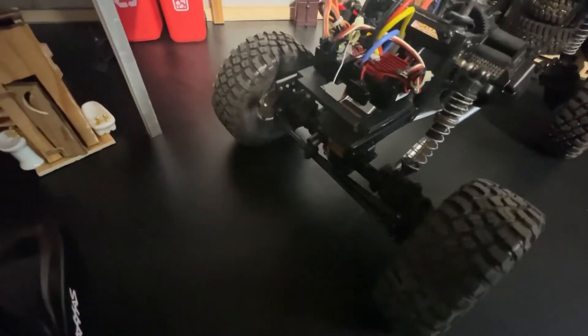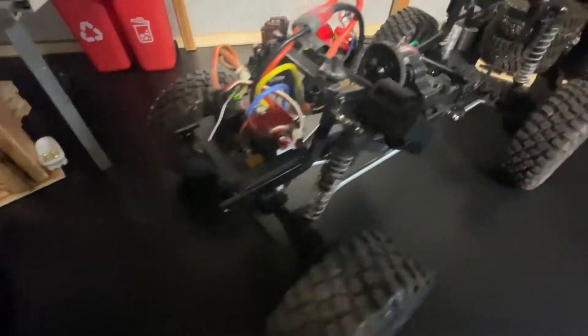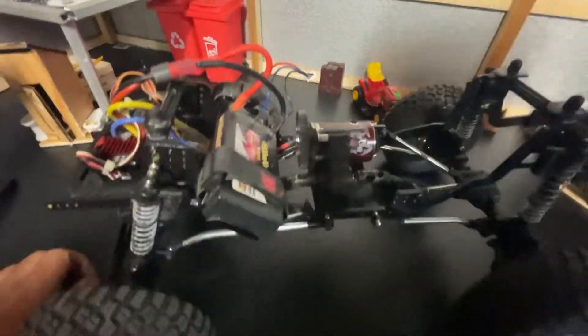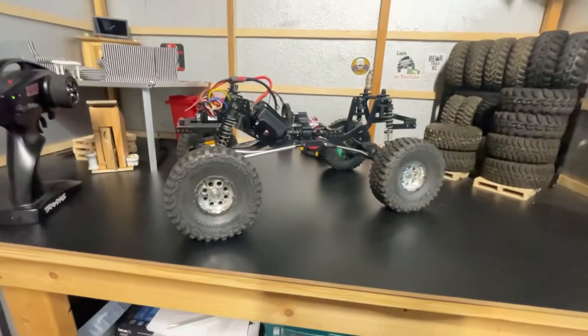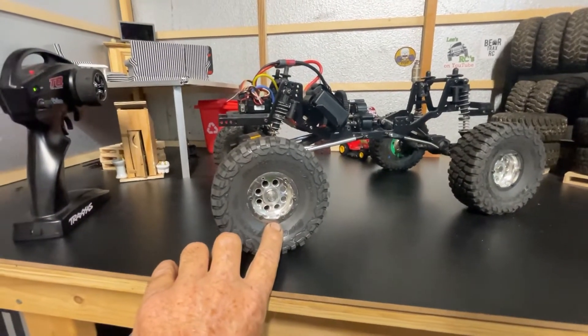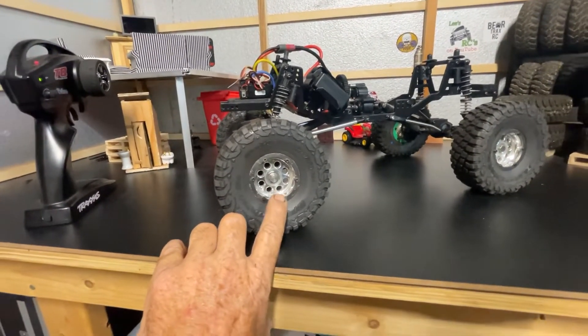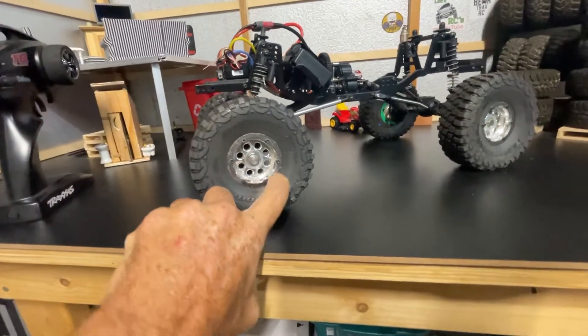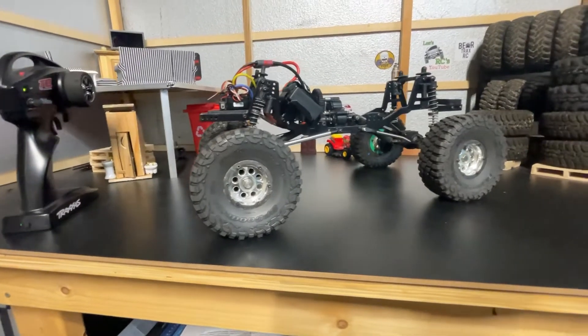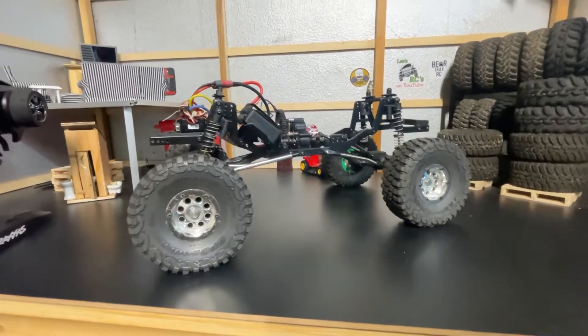Next step is to get the transmission and everything mounted in here. I also have a body coming — I need to remove these beadlock rings because they're going to the guy doing the body. The beadlock rings are going to be color matched to the body. This thing's gonna be sweet.